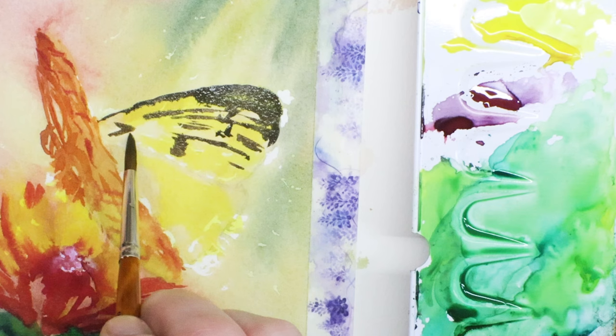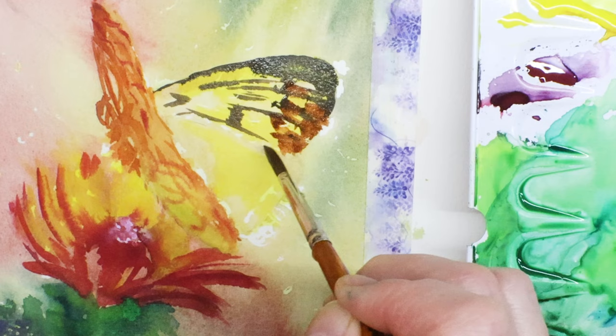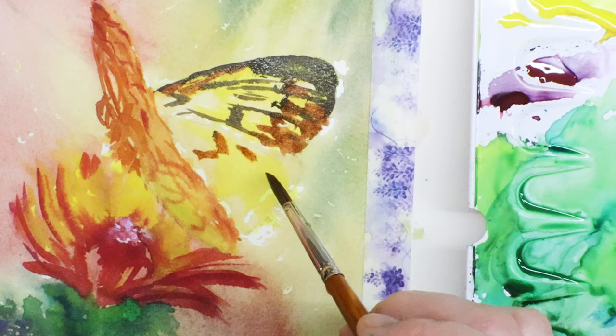I'm looking for a touch of reflection from the flower and the green stem on the butterfly — just a suggestion of green on the petals. Now I'm adding burnt sienna and blending it in while it's wet, just starting to get some structure for the butterfly wing.